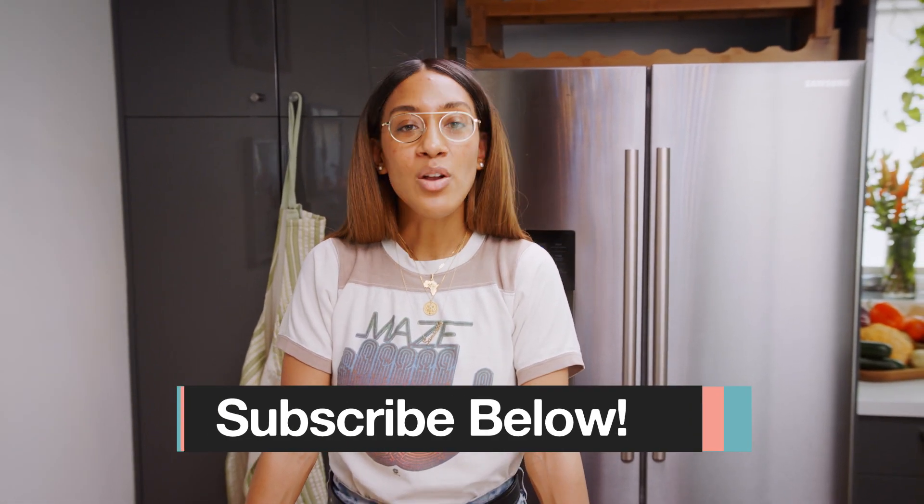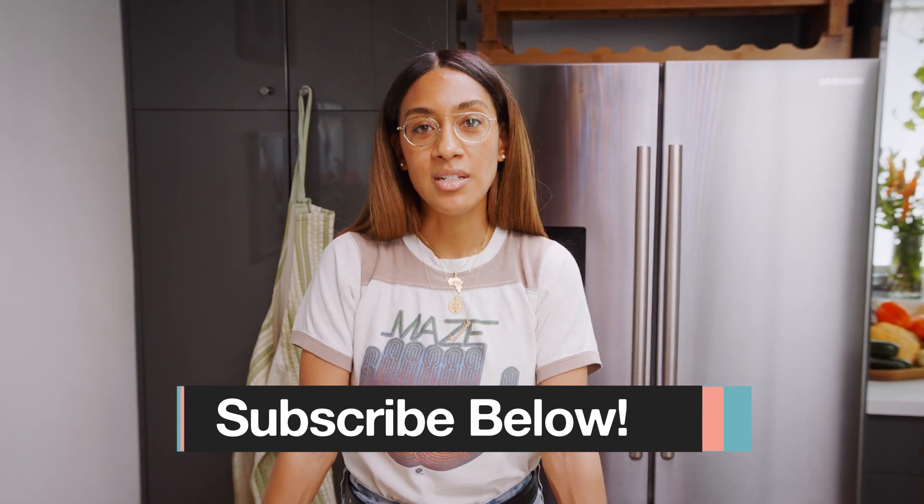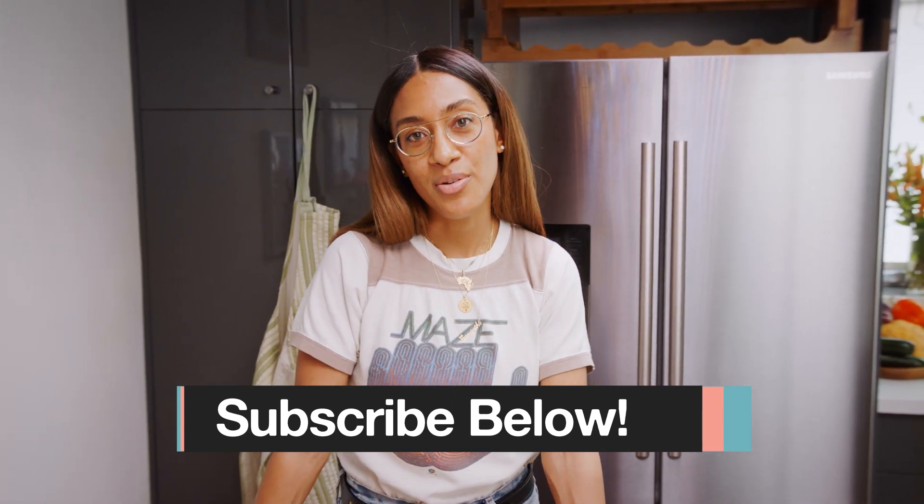Today our challenge is to make it vegan — not quite a challenge because I make it quite often, but today I'll be sharing it with you, incorporating one of my favorite ingredients: spaghetti squash.